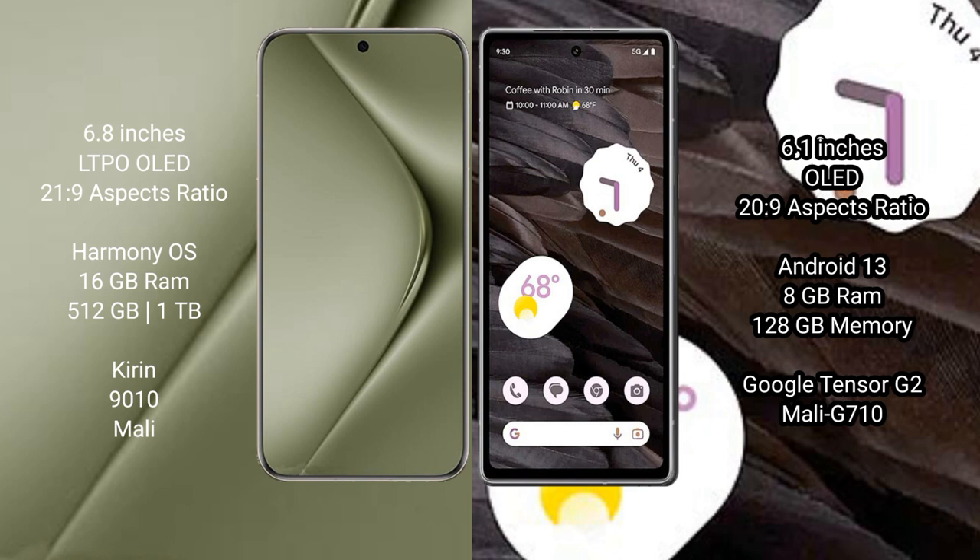Vivo 70 Ultra comes with 16GB RAM and 512GB or 1TB internal storage, with the Kirin 9010 processor and Mali GPU. Google Pixel 7a comes with 8GB RAM and 128GB internal storage, with the Google Tensor G2 processor and Mali G710 GPU.